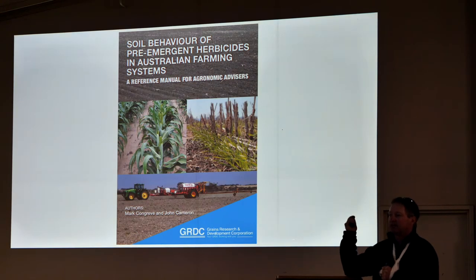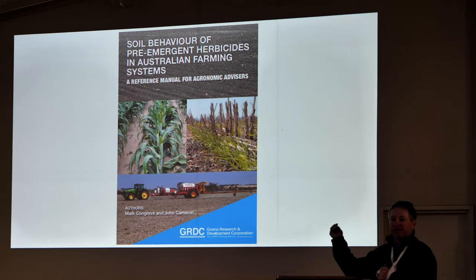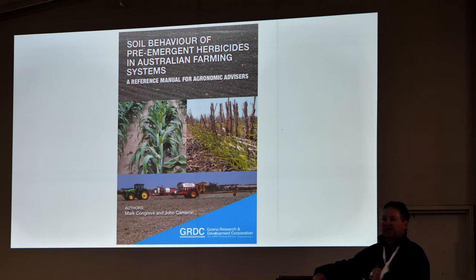GRDC got this publication — Mark Congreve and John Cranman put it together — and there's a residuals course that goes with it. If you haven't done this course, it's fantastic. Learning how your residuals work in your soil — as Drew said, some bind, some break down, some move, some don't. Knowing those parameters of how those chemicals work is going to give you a much better understanding of what you can and can't do. For example, I'm pretty excited about Valor at the minute. We've got good crop choice; it seems to be pretty good. But if a grower has cultivated in the last three years and your seed isn't sitting on top of the soil, it's not going to be a good option. Understanding how those chemicals work gives you a much better idea of how it can fit in your system.